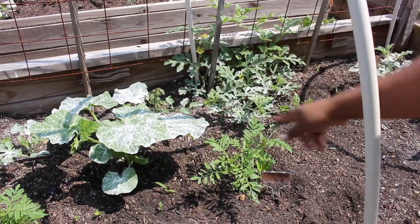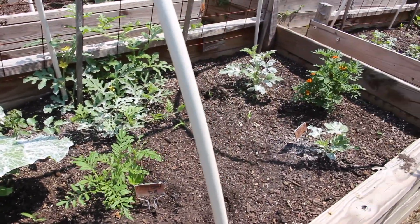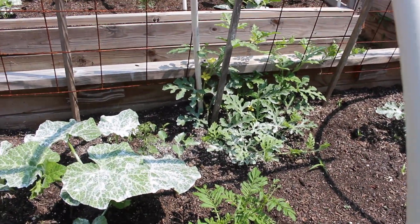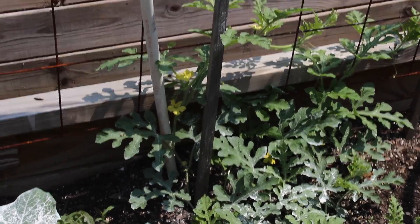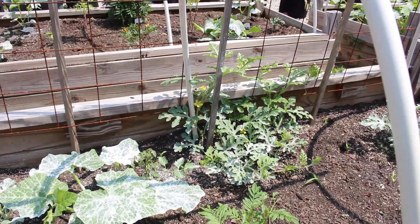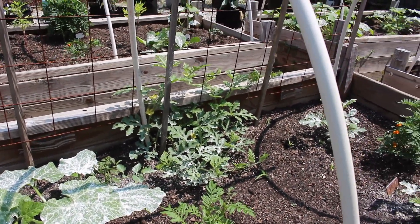These are some marigolds — I have a row of marigolds, all started from seed by me. And look at that — I hope that gets pollinated. We've already seen some bees out here flying real close to me, so they are out here and we just hope they come on over here and pollinate.